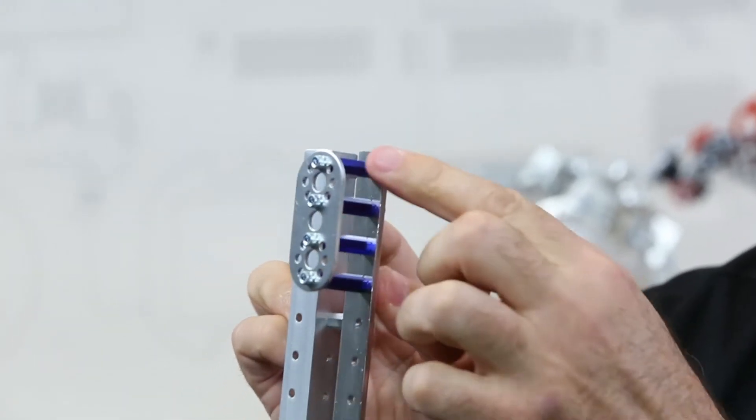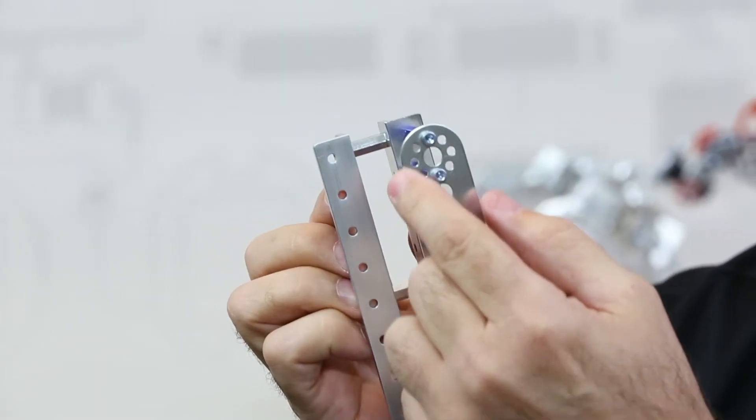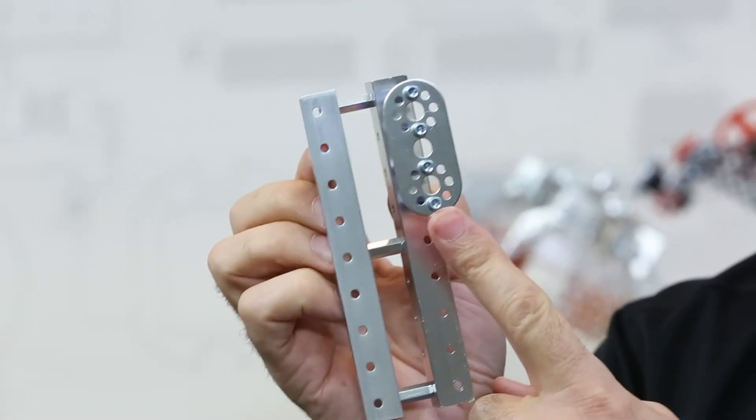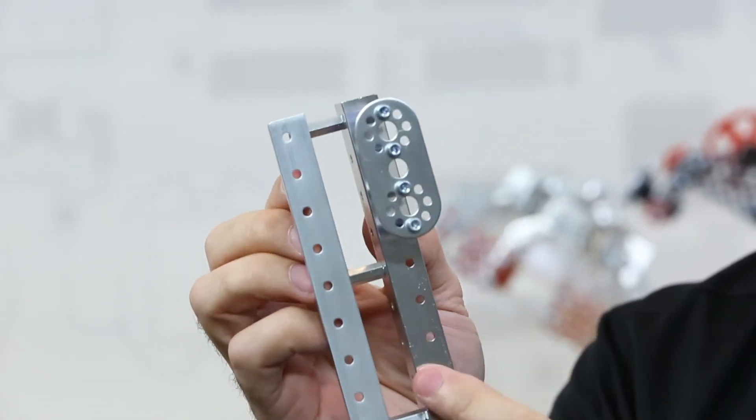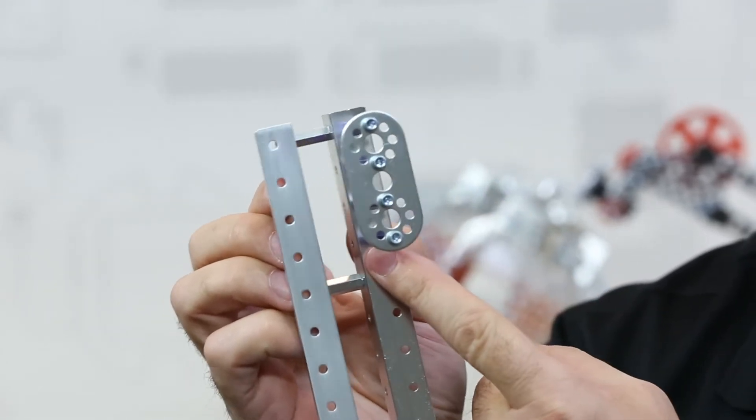Hole pattern — I'm using these standoffs to highlight the hole pattern and how they align with the traditional circular pattern of the Tetrix. It doesn't have the full circular pattern; it just has the centerline hole pattern. So you need to remember that when you're lining your pieces up.